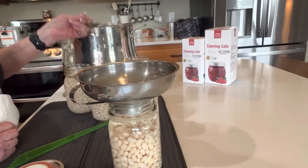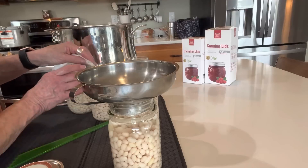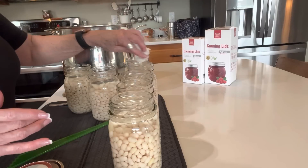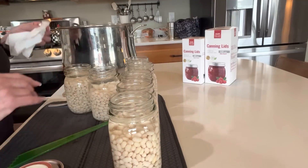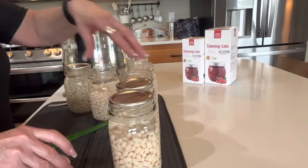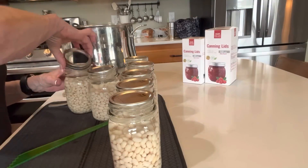That jar had literally about a tablespoon of water too much, so I scooped it off with a spoon. I've got water in my canner with a little bit of vinegar. I got everything ready last night when I did the pre-soaking of the beans, because I knew I'd be doing this when I got home from work. There's a little prep time involved, so I wanted everything ready and waiting. Now I'm getting my lids on — regular mouth lids, washed and dried.